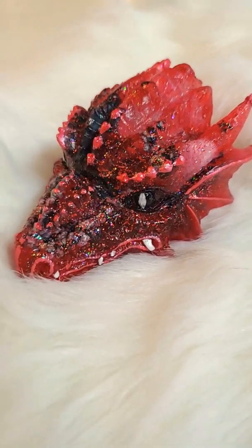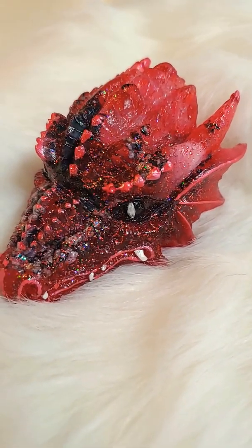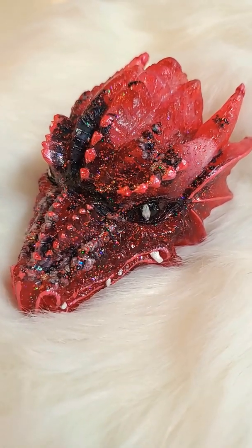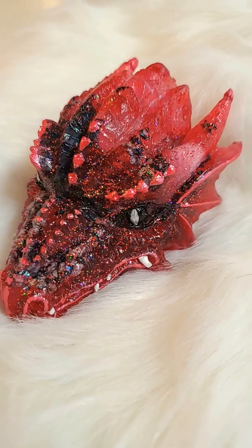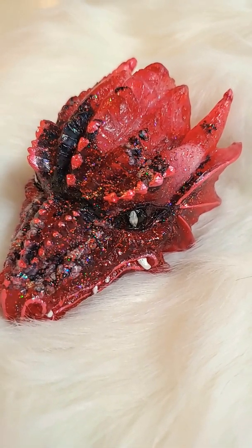I'm very in tune with dragons and they come to me in a meditation, and they basically tell me how they want their physical representation to be made. So this one here is filled with clear quartz,